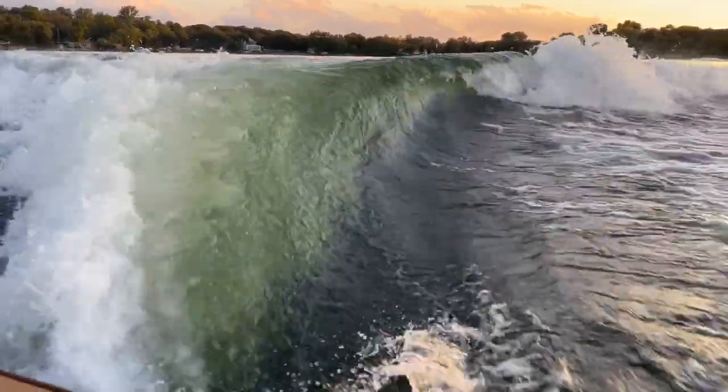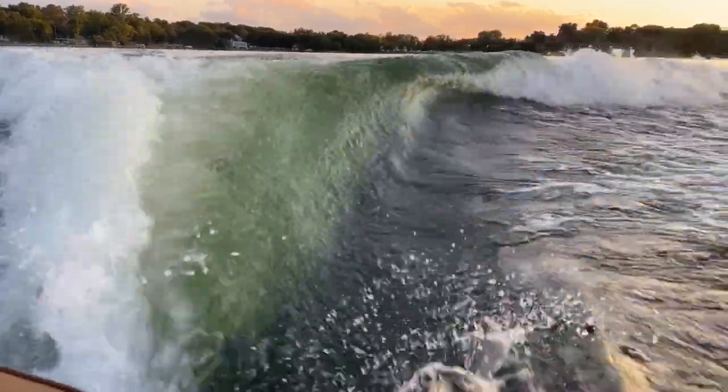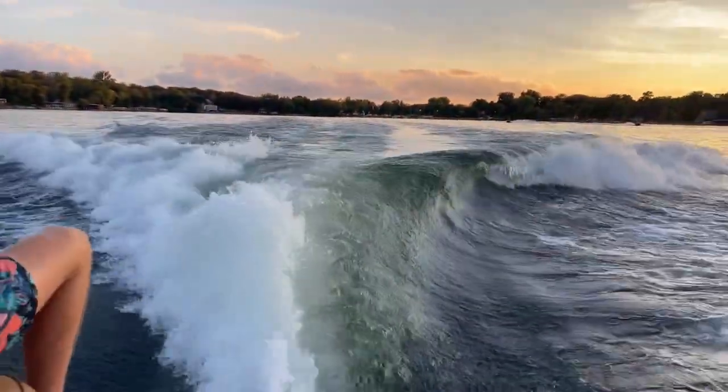Out of the box it's a very clean, very easy-to-set-up wave with a very nice size barrel on it. Extremely clean from the lip, the shelf — everything. Just a really nice wave on this boat.